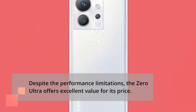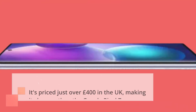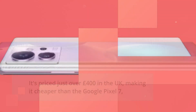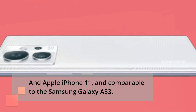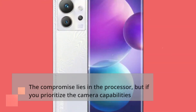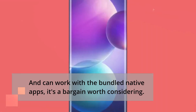Despite the performance limitations, the Zero Ultra offers excellent value for its price. It's priced just over £400 in the UK, making it cheaper than the Google Pixel 7 and Apple iPhone 11, and comparable to the Samsung Galaxy A53. The compromise lies in the processor, but if you prioritize the camera capabilities and can work with the bundled native apps, it's a bargain worth considering.